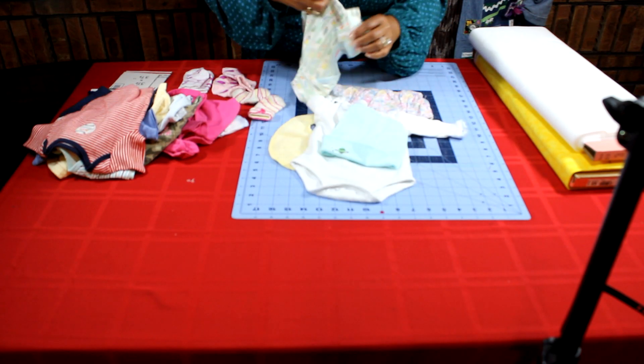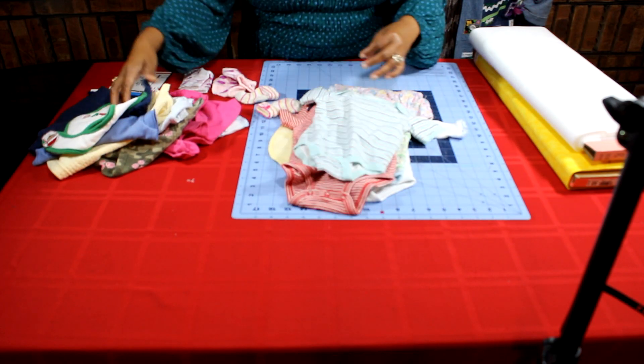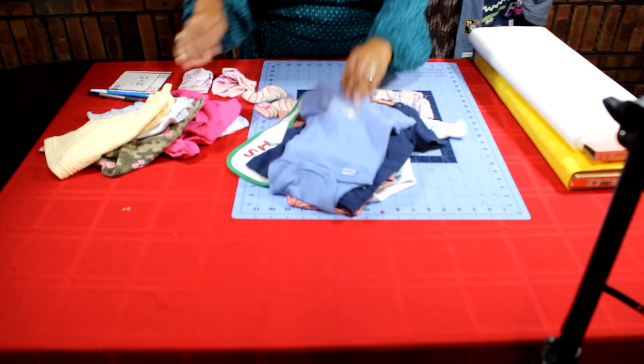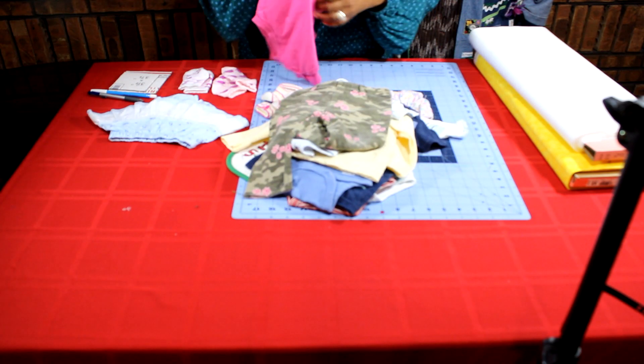Gather all those memorable baby clothes and sort through the ones you like. These are the ones I'm going to use. I'm also going to include the socks.